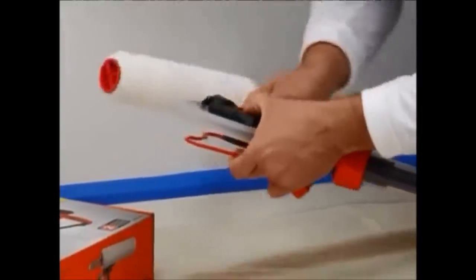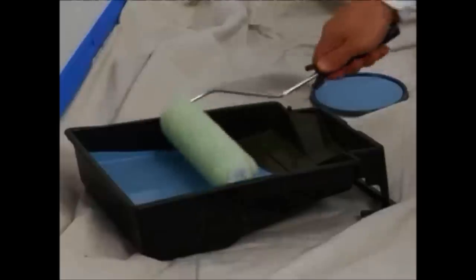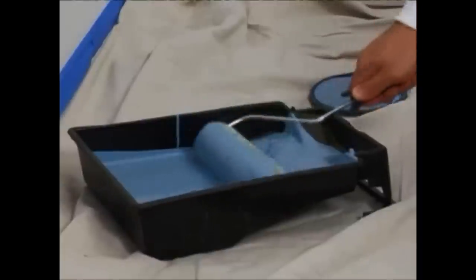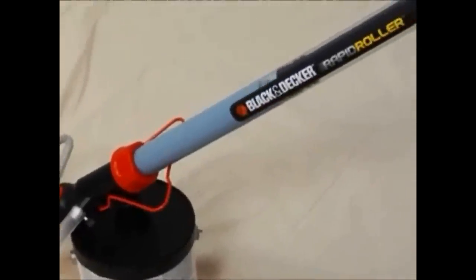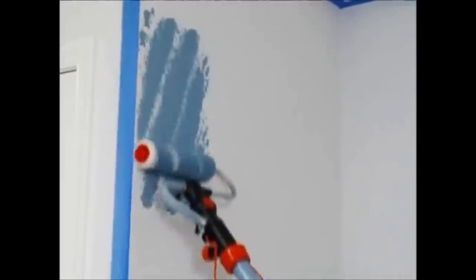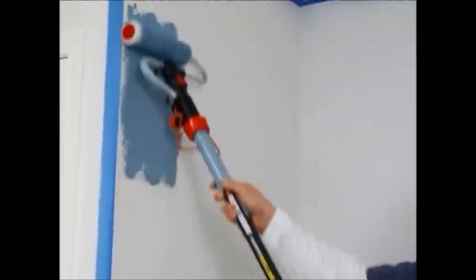Remember, always use a perforated roller. With the traditional paint roller, you dip the roller into the paint tray. With the Rapid Roller, paint actually comes through the handle and into the roller, and the perforated roller allows the paint to flow out onto the painting surface.